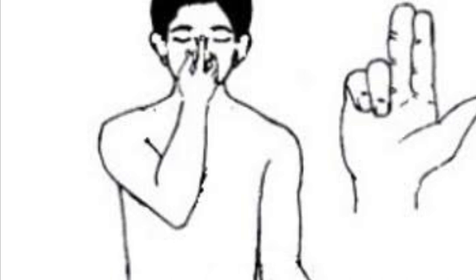Left exhale. Om 1, Om 2, Om 3, Om 4, Om 5, Om 6, Om 7, Om 8.